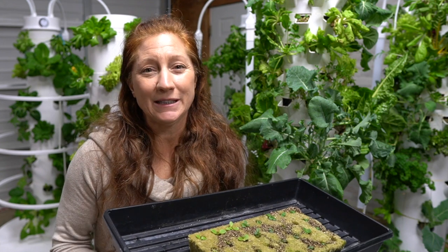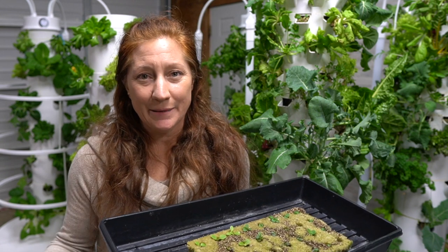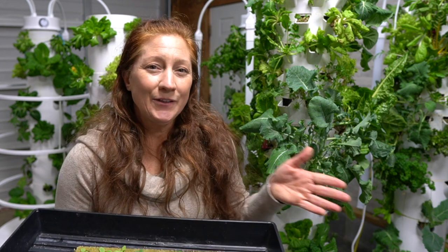Because dill grows well in the tower and can grow for a very long time, people leave it in and what happens is it gets super huge, takes over, and makes a giant mess — how much dill can we actually eat? If I'm going to plant a dill plant, even though it can stay in the tower for seven months, I don't necessarily want it to stay for seven months.